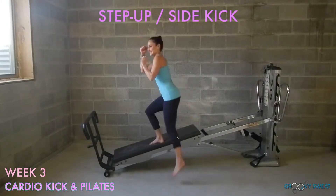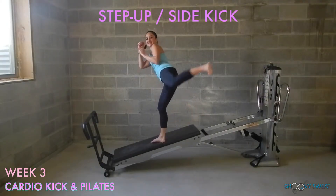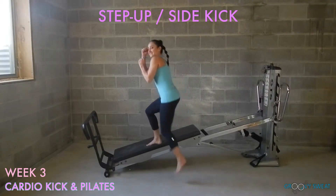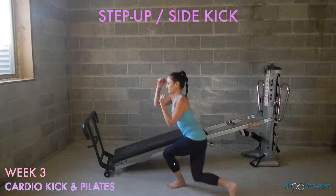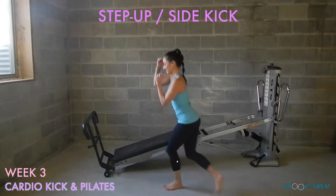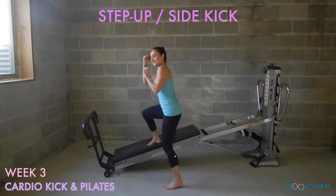With one leg, step up to the glide board and add a side kick leading with your heel. Be sure to look at your target of where you're kicking to keep your balance. For more intensity, add your side kick and then go back into a curtsy lunge. Keep your core engaged, arms up by your ears, and be sure to do this exercise on both sides.